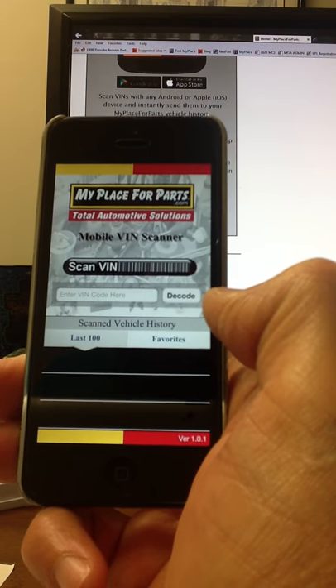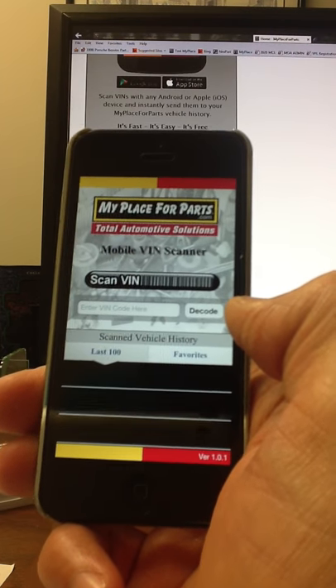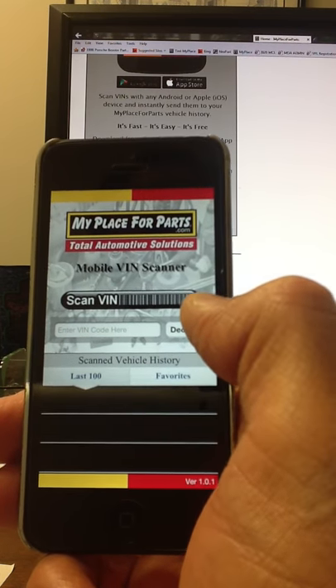And you saw how fast that was. It grabbed it, it said Getting Tokens, and now we're loaded. We are loaded and we're linked to that customer's account.